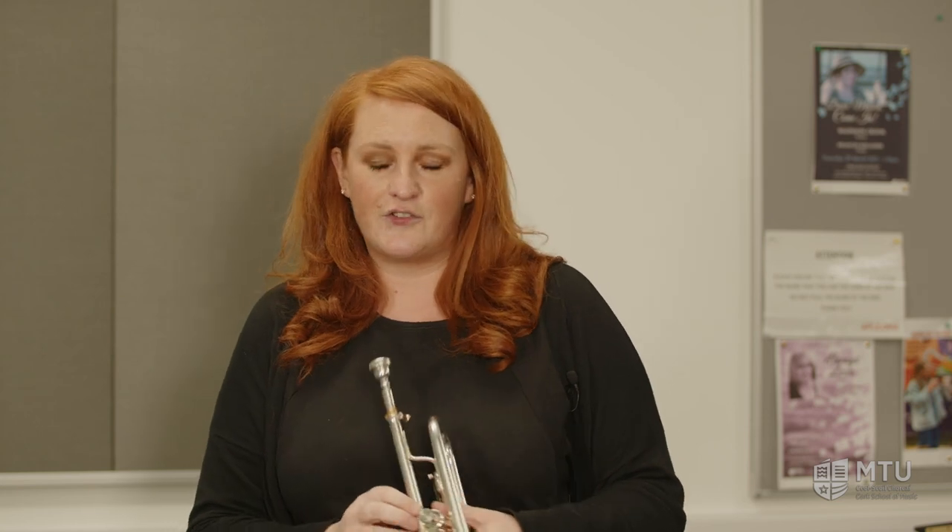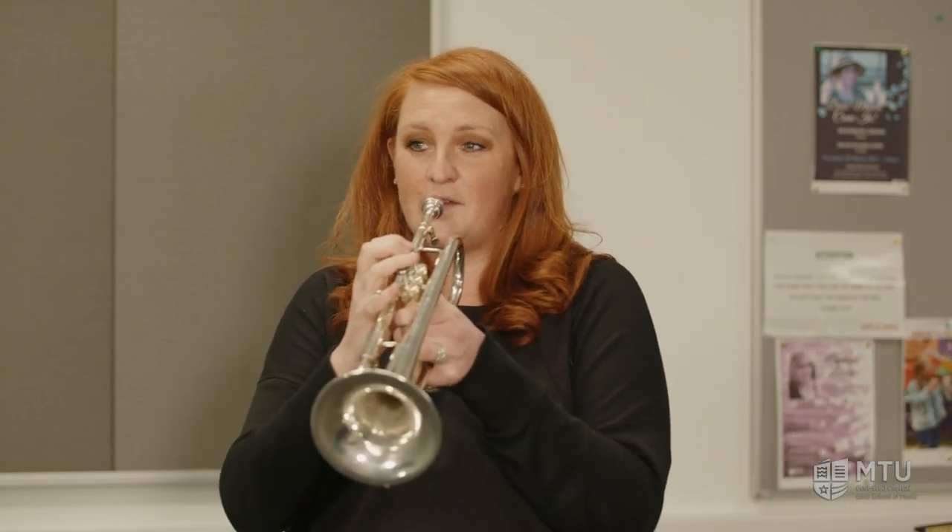With those extra notes we can play lots of exciting things on the trumpet. If you've been to the cinema or seen films like Jurassic Park or Harry Potter, you might have heard some really cool tunes on the trumpet. They generally tend to use the trumpet for really heroic things, so you might recognize this one.